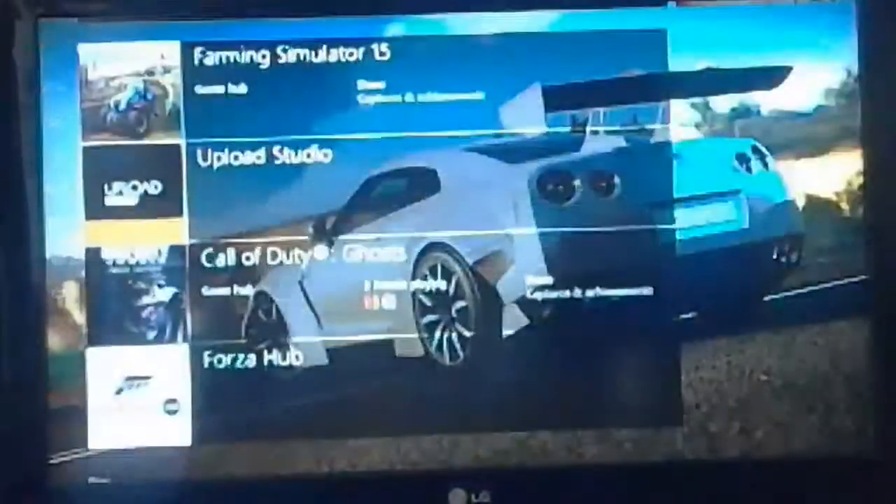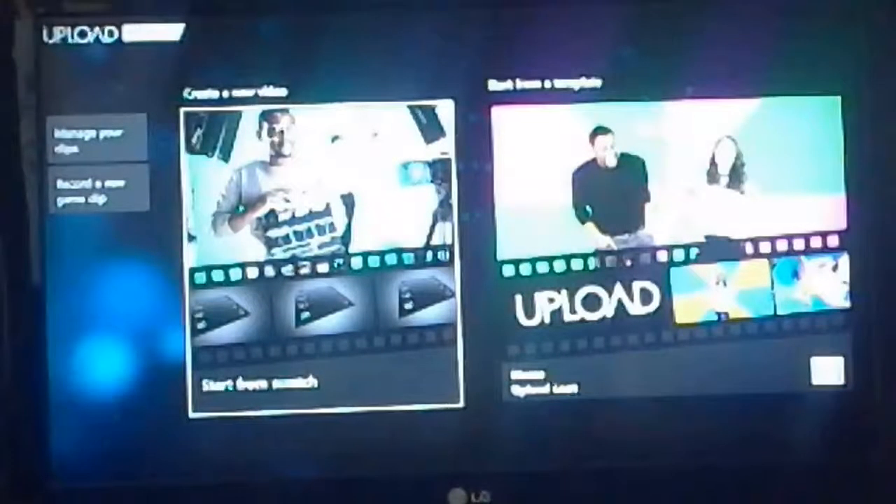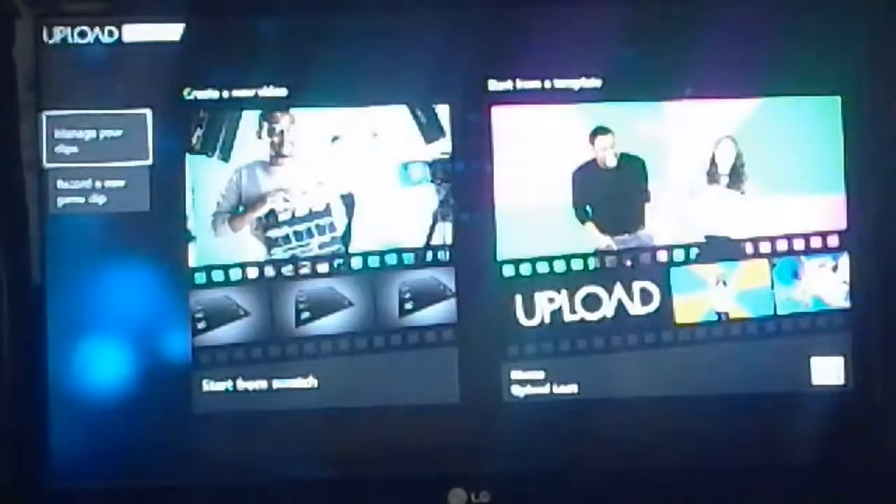To edit that video and to get it ready for YouTube, what you want to do is go into Upload Studio. And for a better view, you want to unsnap your Game DVR. Then go into Start From Scratch and Add Clip.